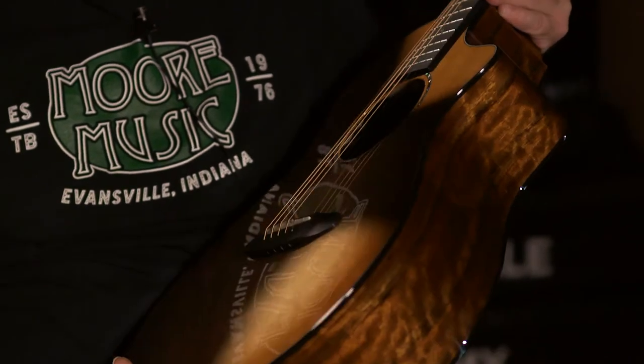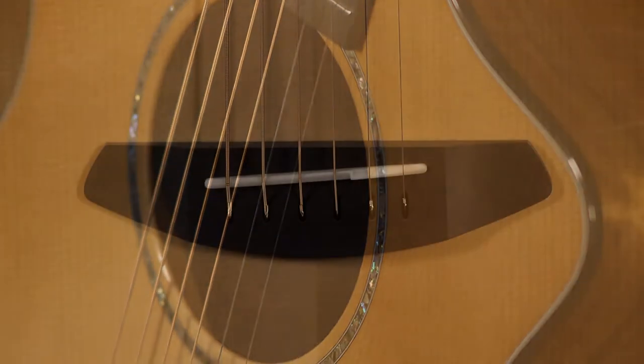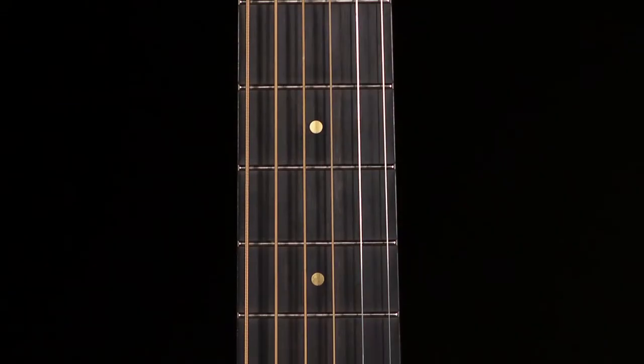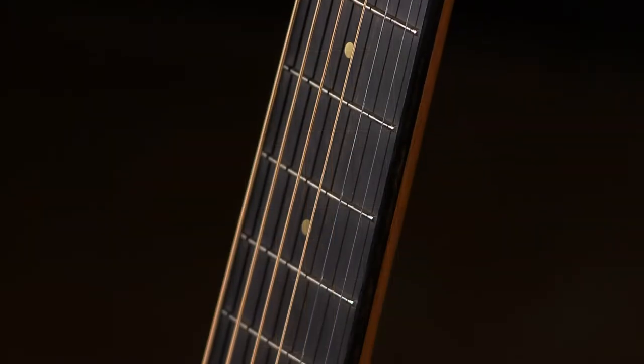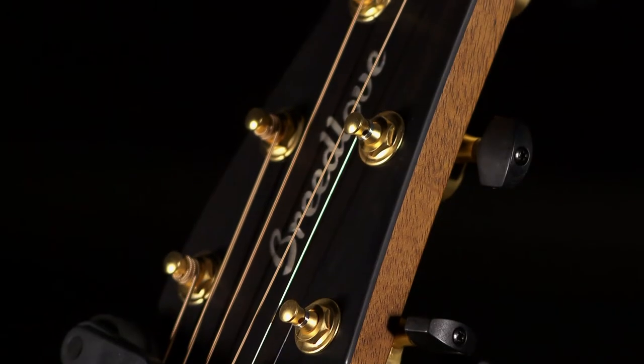Really like the Cinnamon Burst — it's very classy. It's got an Abalone Rosette, Ebony Delta Bridge, Ebony fretboard with brass fret markers on — it's a nice little touch. Gold Breedlove tuners with black Ebony buttons, and black binding.